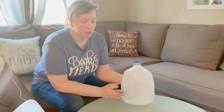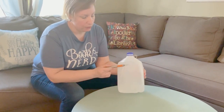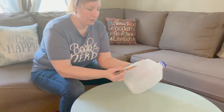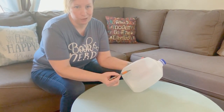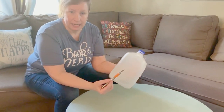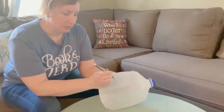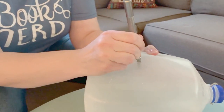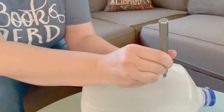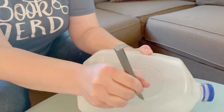The next step is to cut our milk jug. You're going to cut the two big sides — not the sides with the handle. All you're going to do is cut roughly a circle in the middle that the birds will be able to get in and get their food. It doesn't have to be perfect. I'm using an exacto knife but sharp scissors would work too, and I'm just going to eyeball it and cut on both sides.